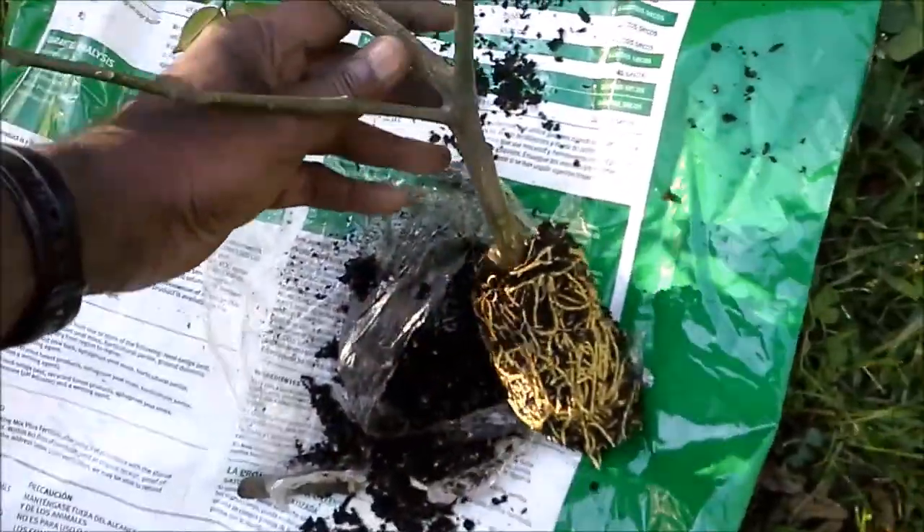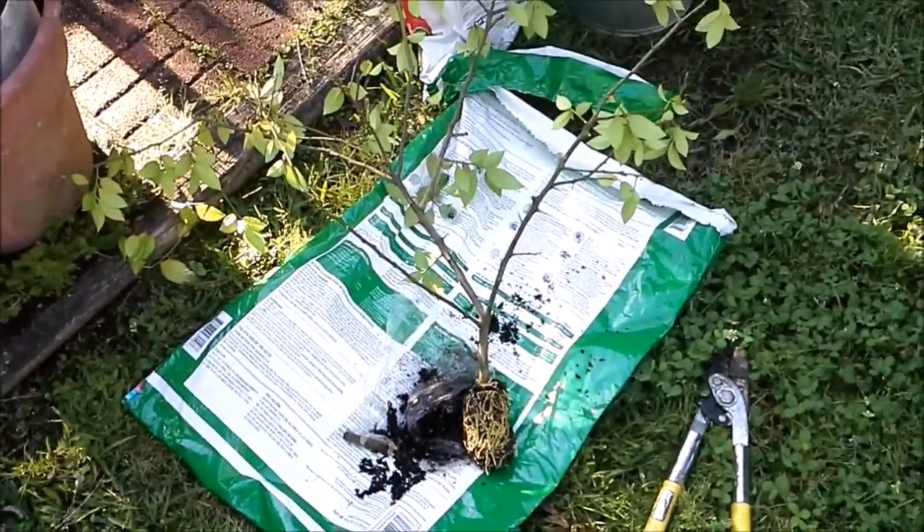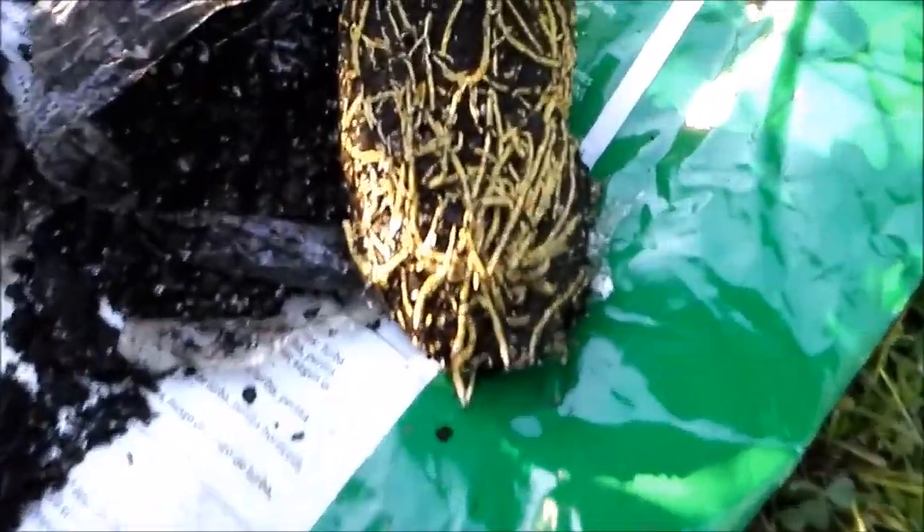As you can see, it's a pretty big plant — a pretty good plant. We're going to trim some of that down. But as you can see, it's got a seriously really good root system.